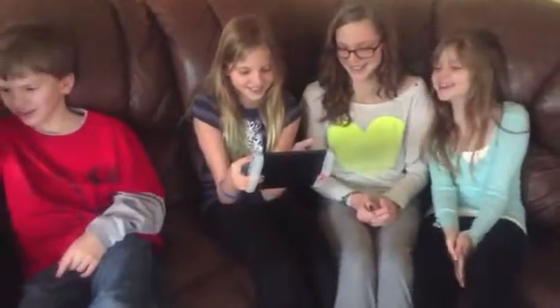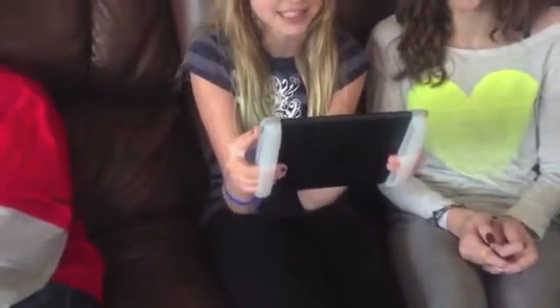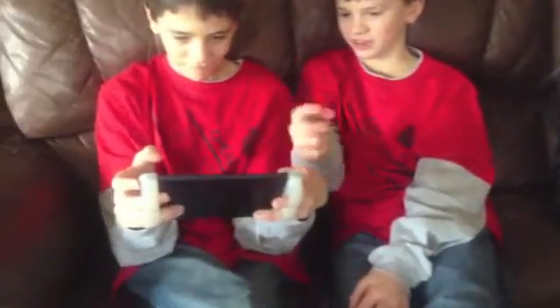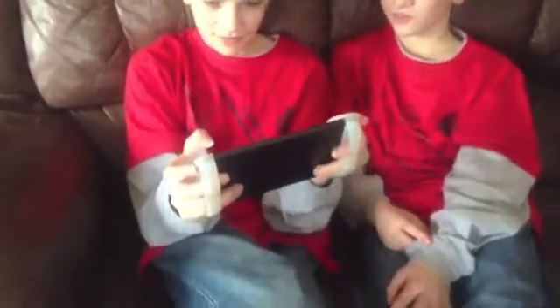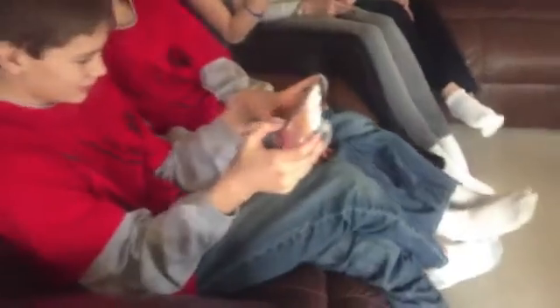Using the iPad Mini Gripper is a very natural experience for the kids. As you can see, they slide it on, they intuitively know where to find the slots, and use their fingers to hold the device. It really helps them concentrate on their gaming and not worry about dropping the device and having it slide out of their hands.